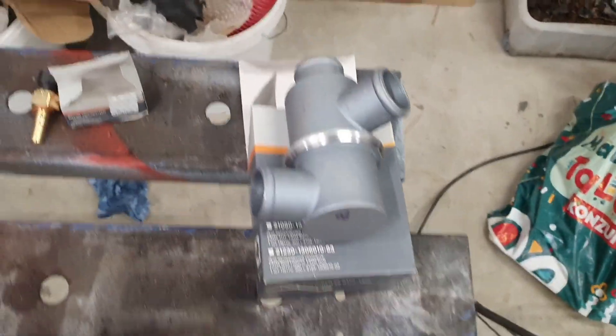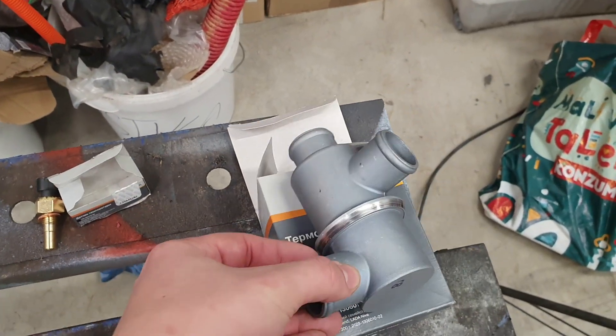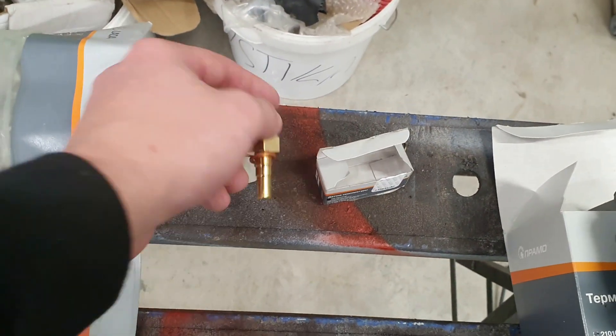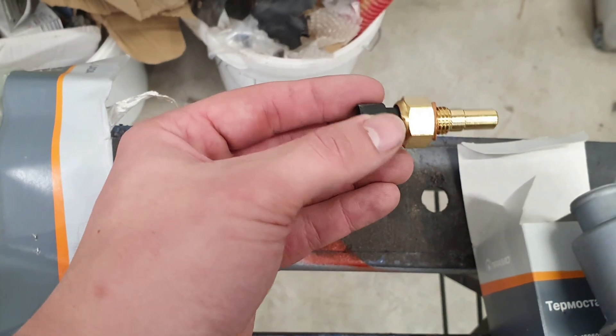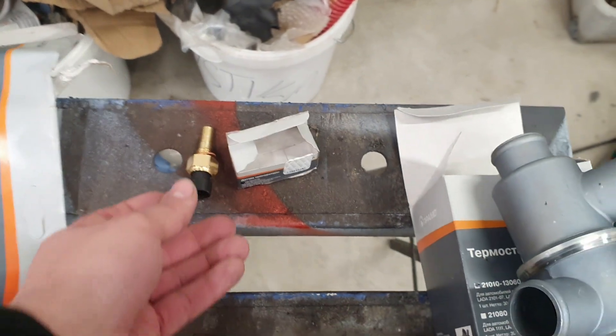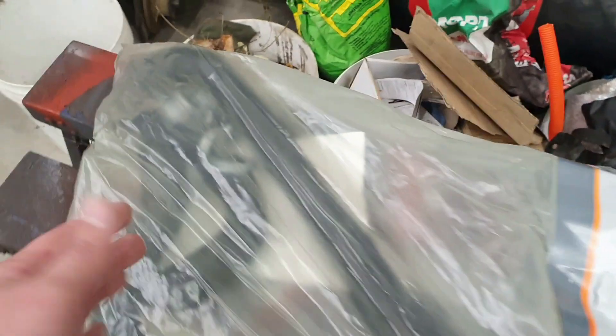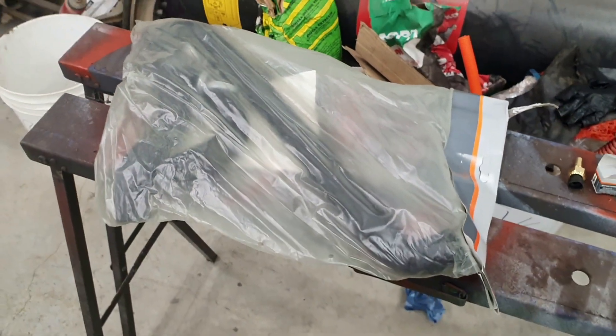Let me show you what else we're going to change. First we have our new thermostat, then I'm going to change the thermoswitch — that's what turns on your fans to cool your LADA down. And when we remove everything, I'm going to change all the pipes so that we have awesome new ones. This is everything we're going to change. Now let's get in the engine bay.